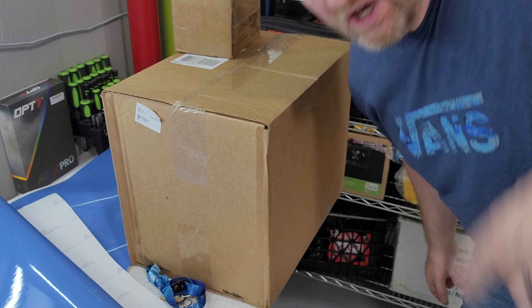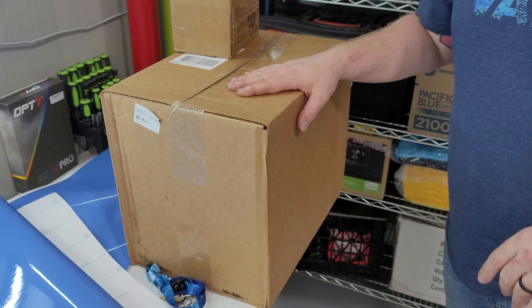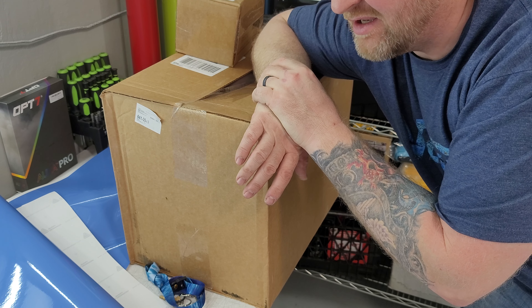Hey guys, Jay here with HTJ Custom Wraps. No cameraman, so I'm recording by myself again.